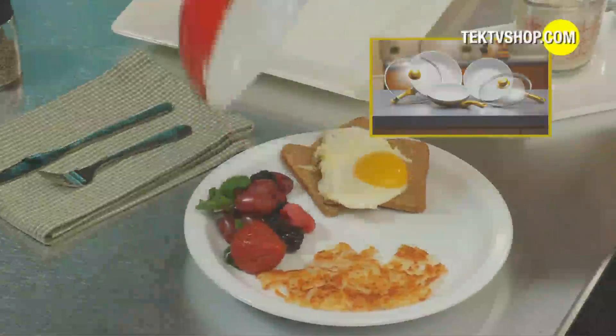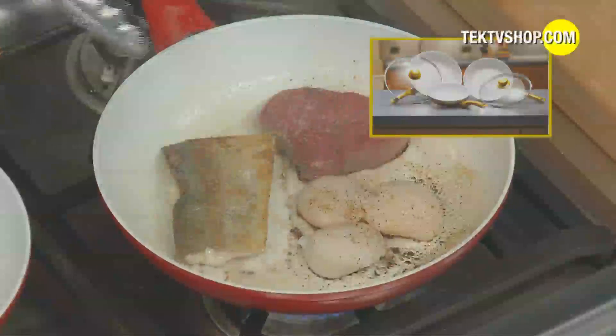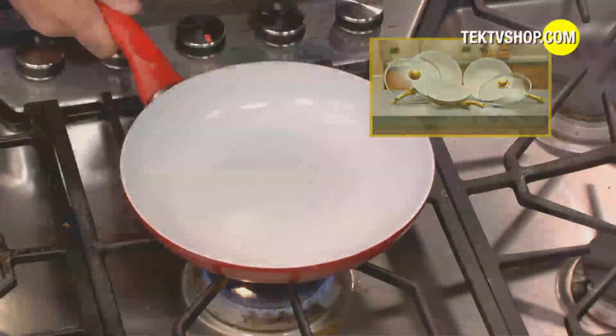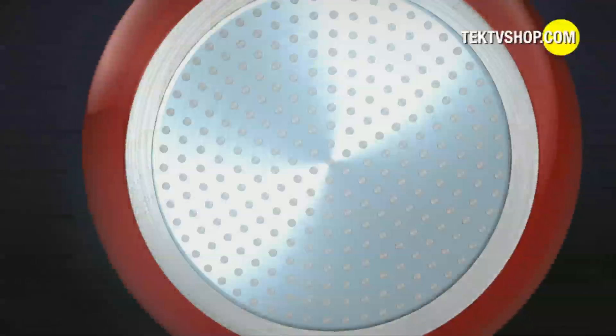Cheese won't stick. Eggs blow right out. Fish skin sticks to the fish, not to the pan. Meats cook without fattening oils, and all of it wipes away clean.